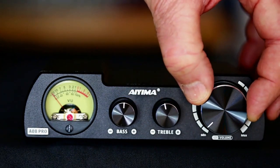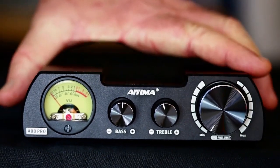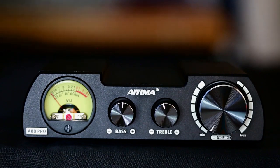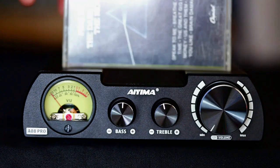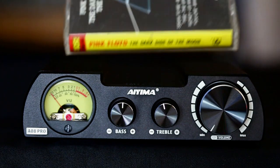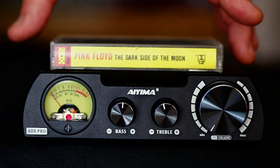Here is our on-off volume control knob. It does have a nice feel to it. The whole unit is metal and it has a solid feel. To give you an idea of the size of the AO8 Pro, here is a cassette — a good old Dark Side of the Moon — and that kind of gives you an idea of the size of the AO8 Pro.